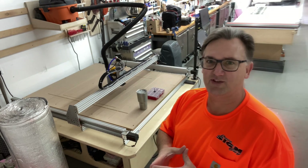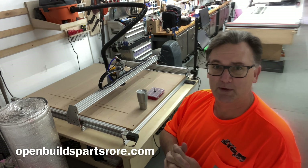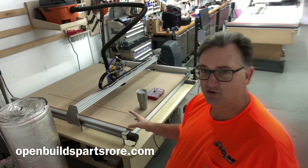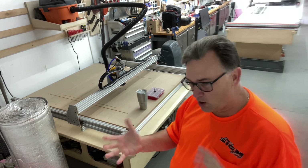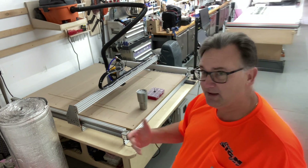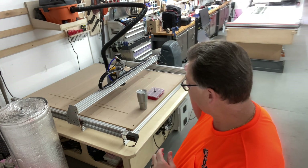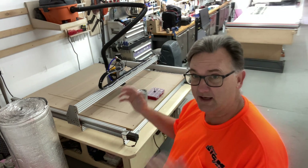I'm on my fourth CNC build. The majority of this build came from OpenBuilds, a company online that sells parts or kits to build a complete machine — ranging from a small 200 by 200 millimeter all the way up to a 1500 by 1500 millimeter, which in English measurement terms means this machine is capable of cutting up to about four by four in one pass.